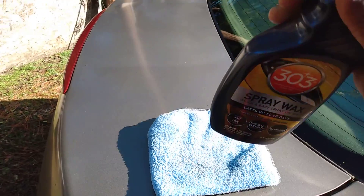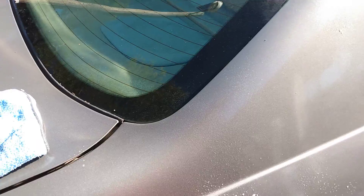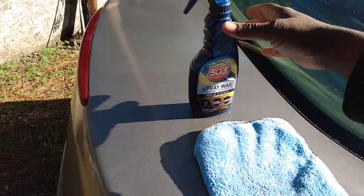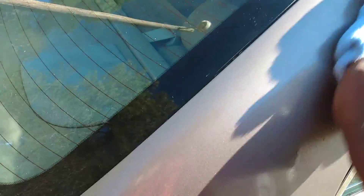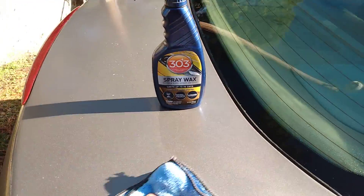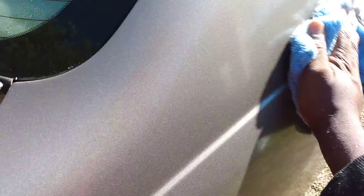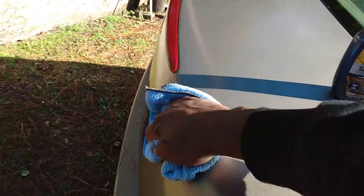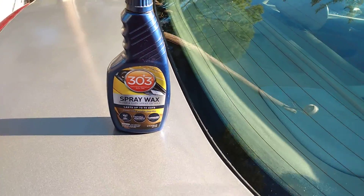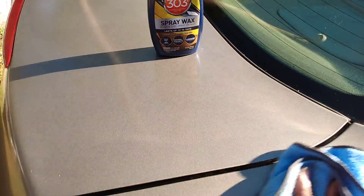Shake it up and simply spray it on — I use it on all my windows and everything. This will give you that fast gloss, that fast shine on your vehicle. Just spray it up there and wipe it off. Since this is a carnauba wax, it's going to give you a great gloss to your paint. It's very sleek as well.